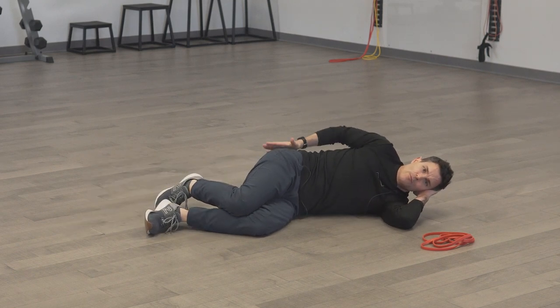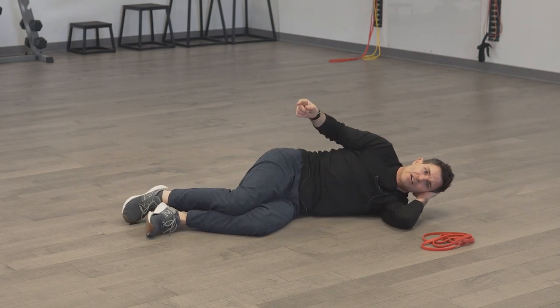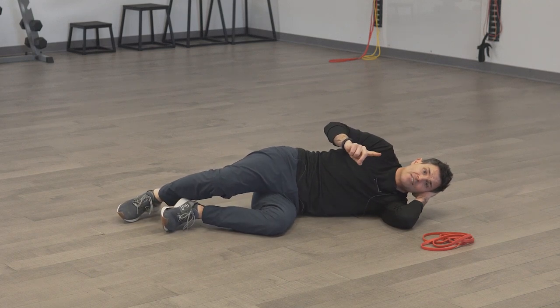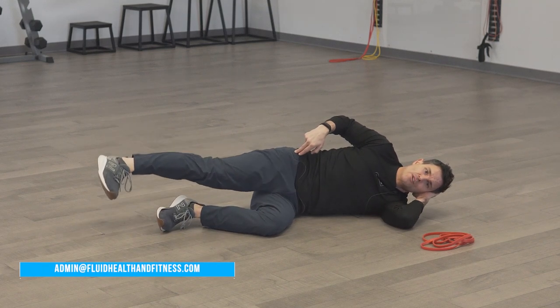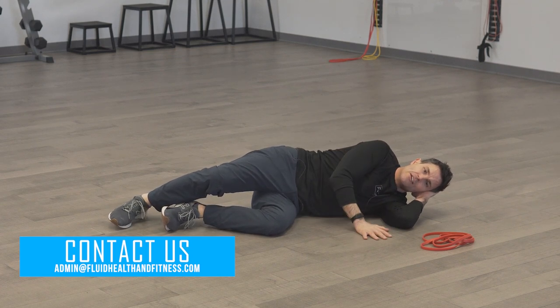If done correctly, you're going to get a serious burn right here on the side of your butt. Don't let it move into your spine. You're going to do two sets of 20 repetitions. For Saturday's class, we would do one side — 20 on the right side, 20 on the left side — and there it is.